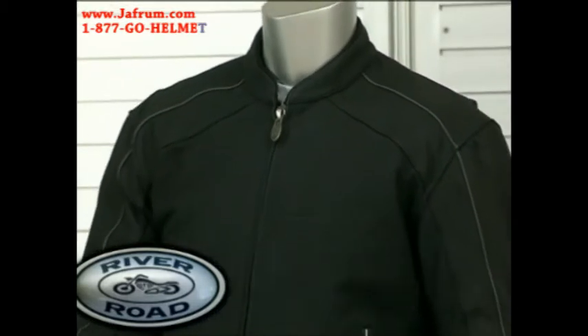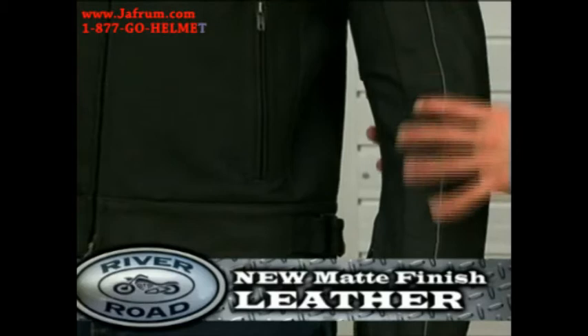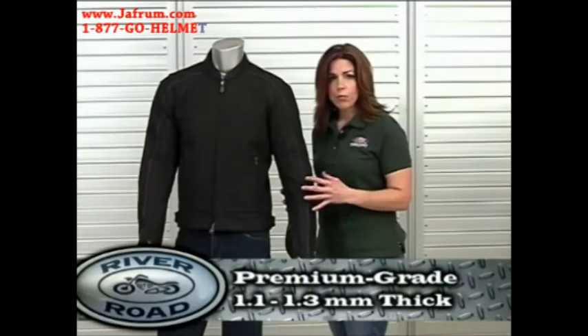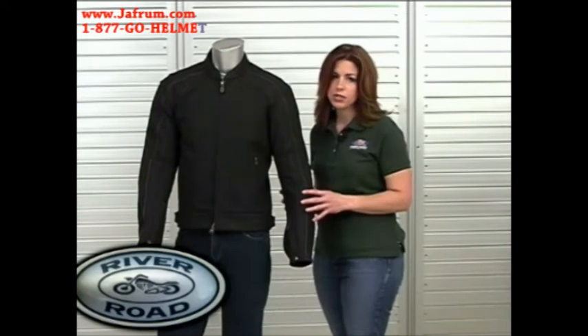This jacket has several desirable features. The first is River Road's new matte finish leather. At first touch, you'll discover the Anvil's great hand feel. Made from rich premium leather, the Anvil is 1.1 to 1.3 millimeters thick and gives the rider excellent protection and comfort.